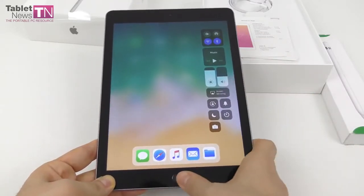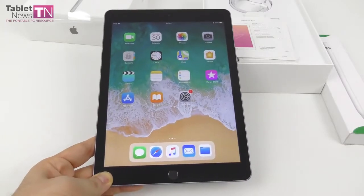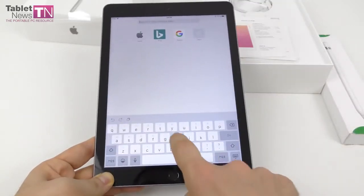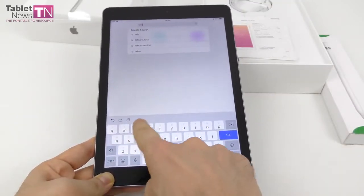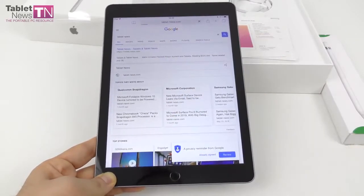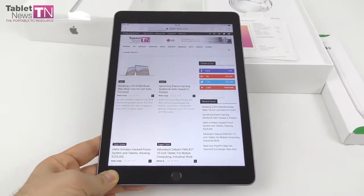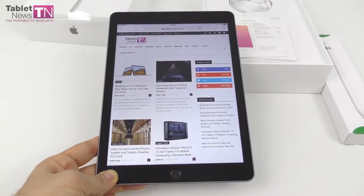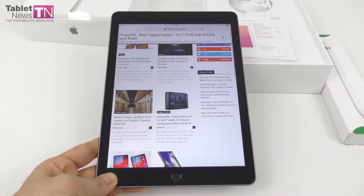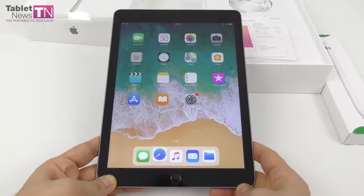Boy, it feels snappier than my own iPad mini — a lot snappier. People have been playing on it: PUBG, Asphalt 9 and so forth. I'm going to access tabletnews.com to properly inaugurate it. So let's see how good we are in Google. Tablet News — we are first. Other features: 32.4Wh battery, it's a lithium polymer unit and it's supposed to offer you about up to 10 hours of usage. This device also has AR features for the classroom and should run the newest games like a champ.